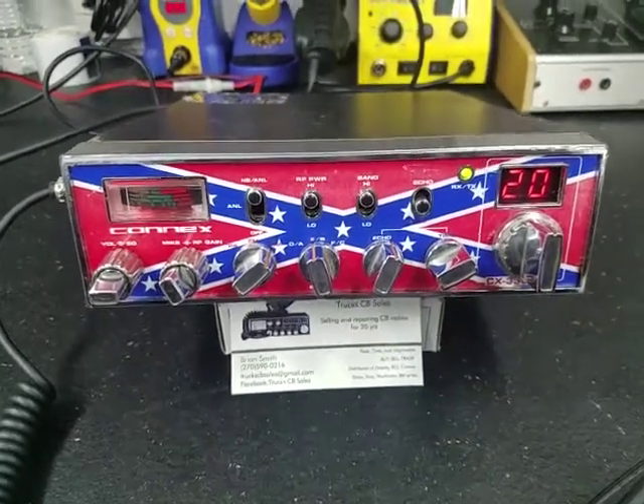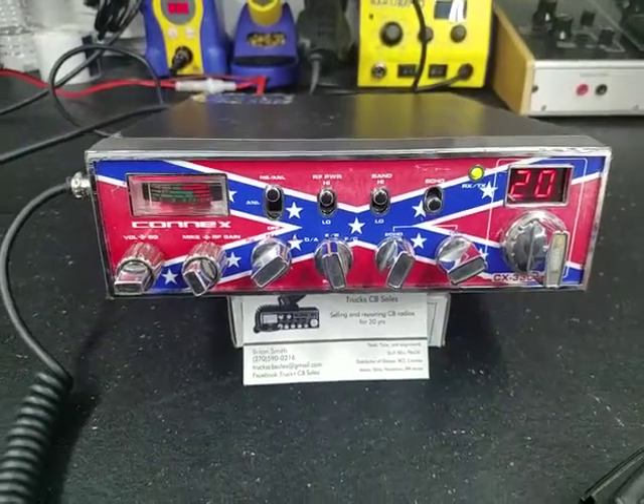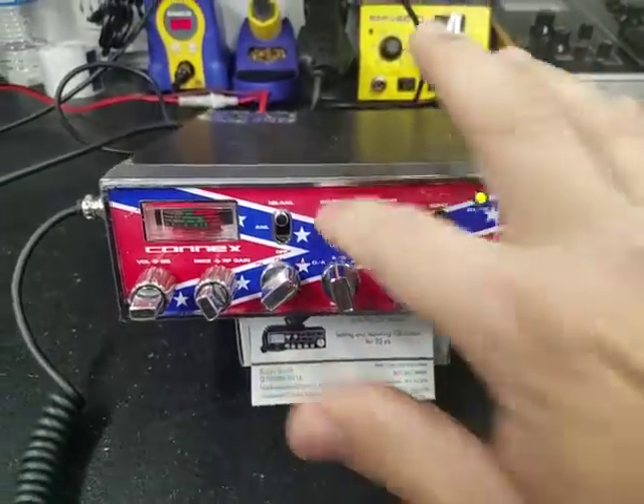Hello again everyone, TrucksCBcells here with a tune-up report from my friend Moonshiner in Pennsylvania. Moonshiner, got you ready to go, let's get right to it.